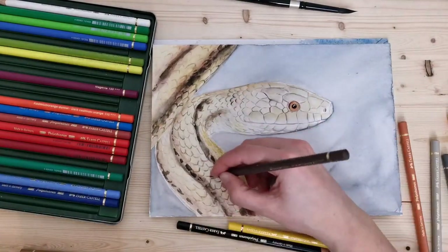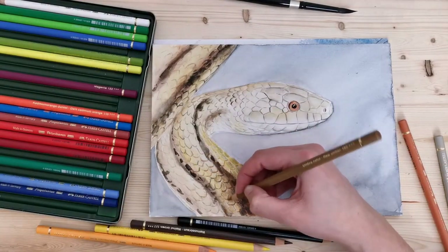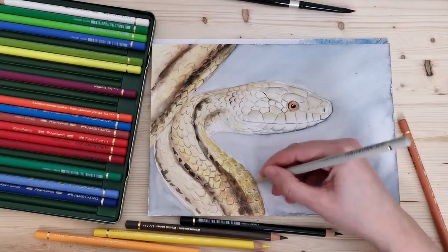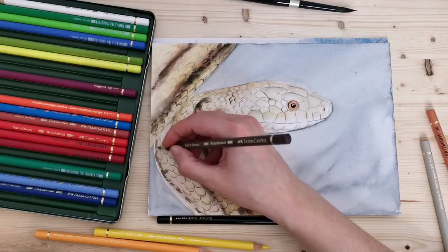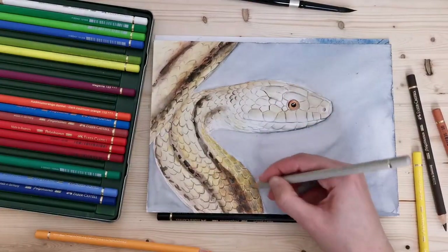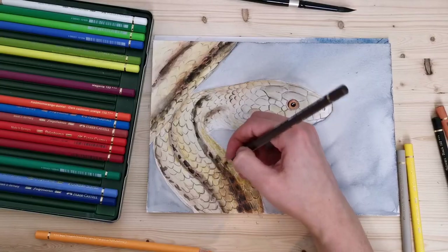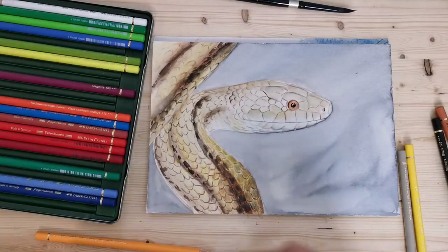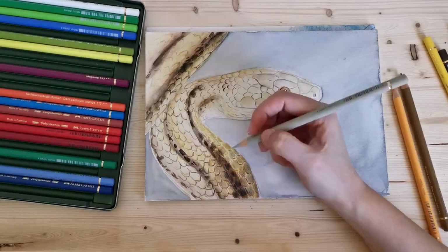I'm adding loads of layers here and a lot of shading as well. Usually when using colored pencil it's nice to work on smaller areas at a time, because it's such a slow medium — you otherwise tend to tire yourself out without that feeling of success from having completed a nice portion of the drawing.